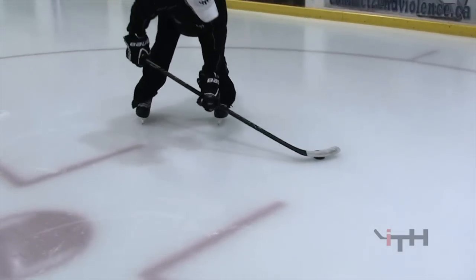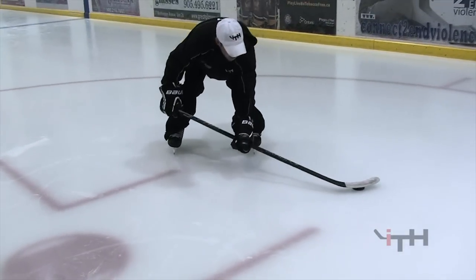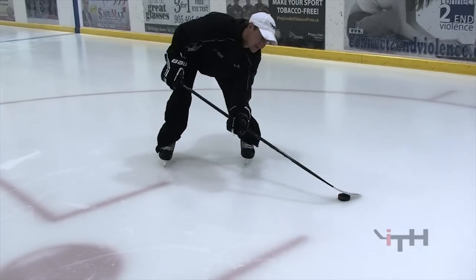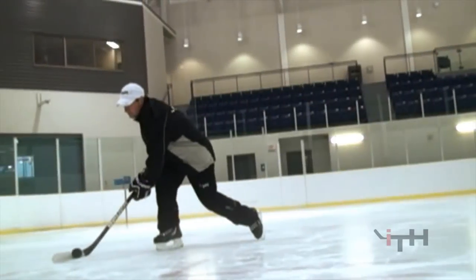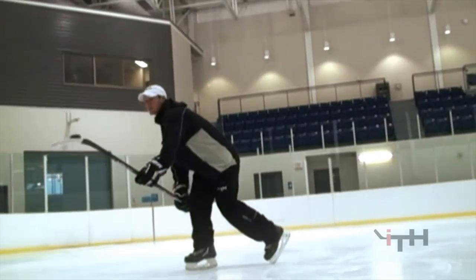On the backhand side, flex and push down into the bottom hand. None of the blade, none of the stick touches the ice — keep it elevated. Then sweep it and keep pushing it across. Thanks guys.